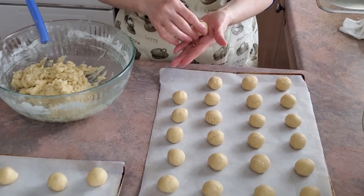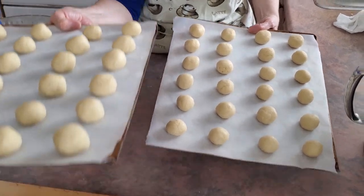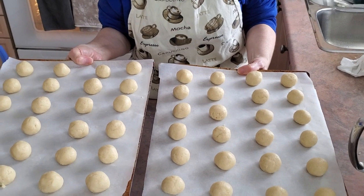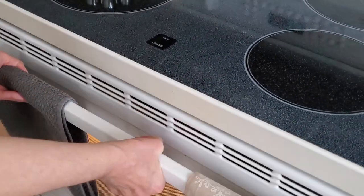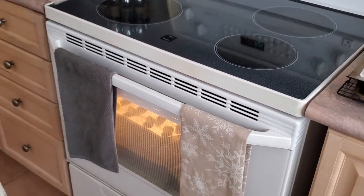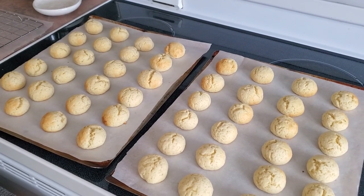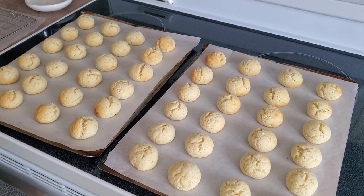Once you're done rolling, we're going to place our trays in a 350-degree preheated oven. We will bake them for eight to ten minutes or until lightly browned. Once they're done, let them cool on the baking sheets for about three minutes before moving them to the cooling racks.